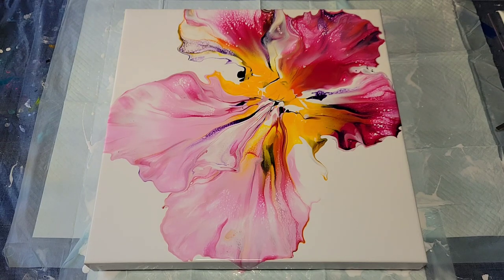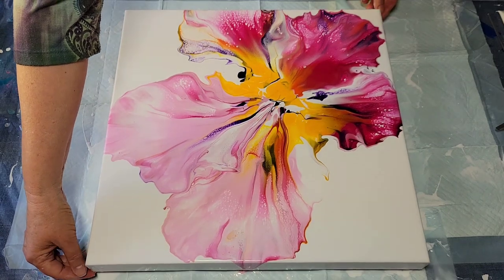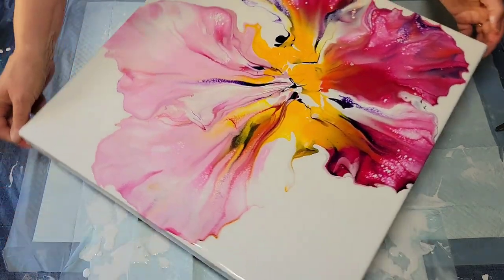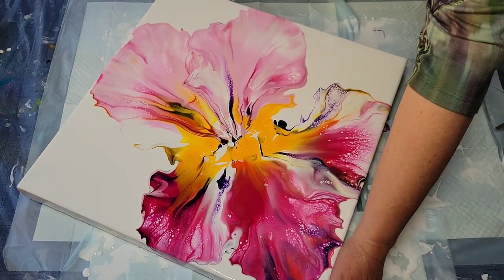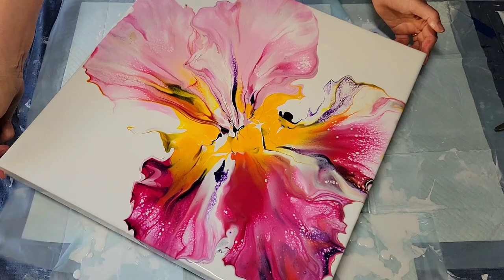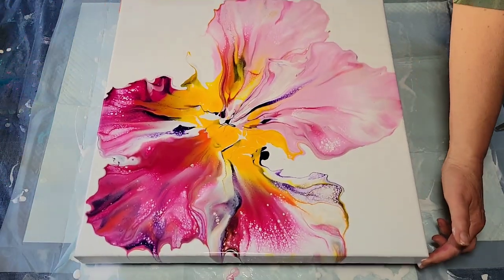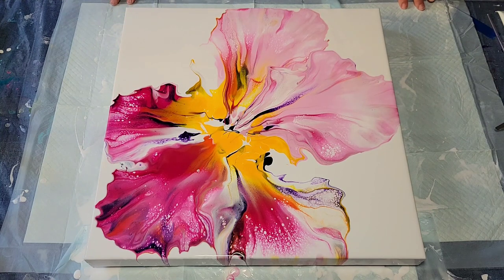Call it what you will — Mother Nature, God, I prefer to call it God — is the best artist. Look at these colors I got from nature. I'm very, very pleased with that. That's the orientation I made it in, and I think I like it. So I'll bring it in for a closer look.